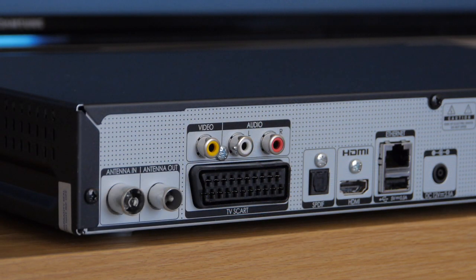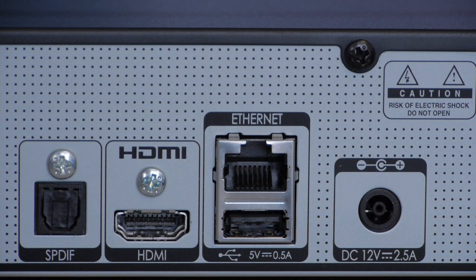Around the back of the T2000 are all the video and audio connections. There's also a LAN port for a hard-wired internet connection, but there's no WiFi option, which is a bit baffling.